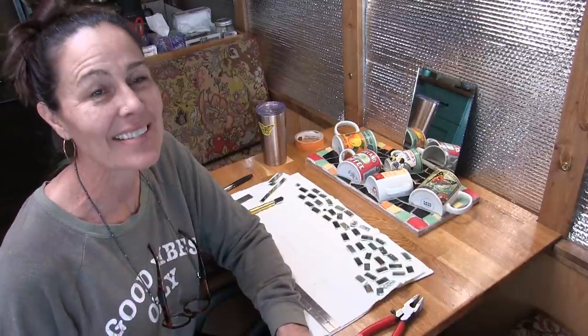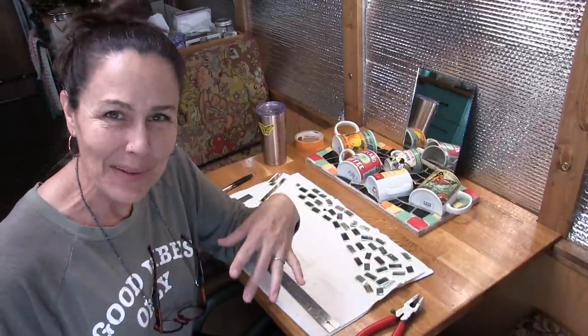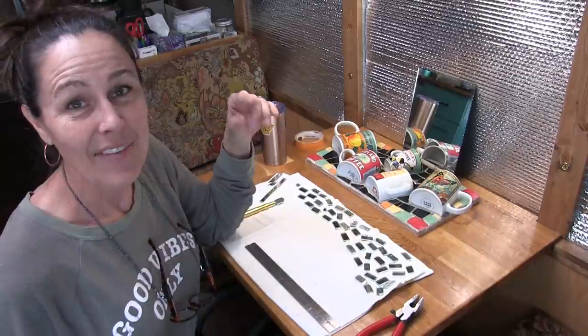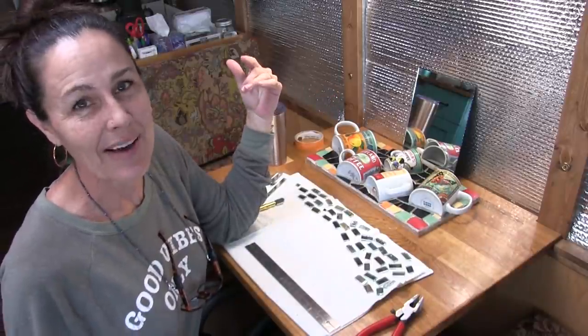I didn't finish the mirror portion of the project last night — for some reason it gets really exhausting when you're trying to work on something and film at the same time. So I had to call it quits and start fresh today. I've cut some more pieces of mirror and I'm setting them up around all the edges just to see if I have enough or if I'm going to have to cut some more.